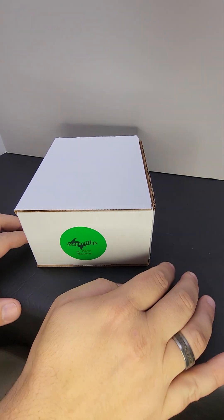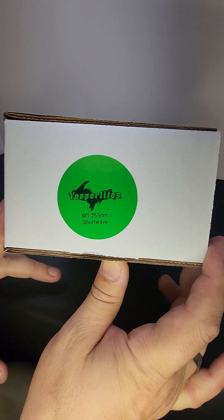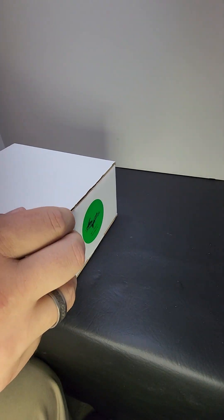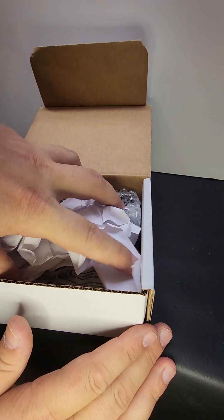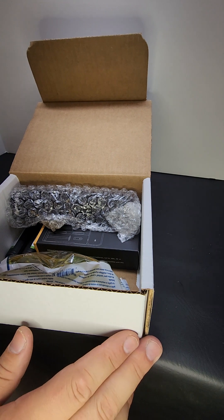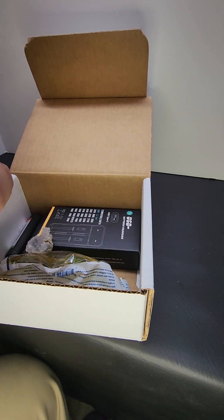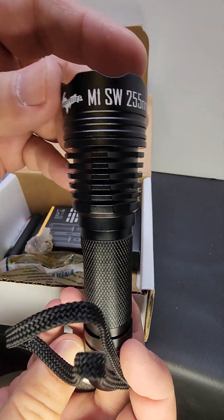Hello everyone. Today we are talking about the Yuperlite M1 255nm shortwave flashlight. This is a little bit different than longwave — this is all the way down to 255nm. We are not playing with Yuperlites with this flashlight. This flashlight is for shortwave minerals only, not for longwave.